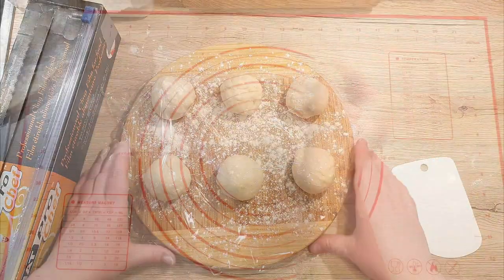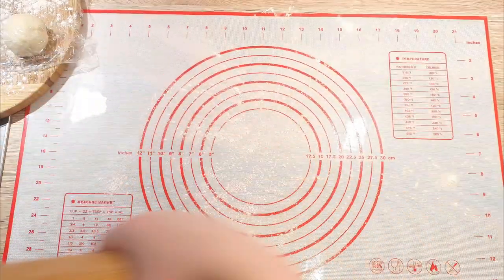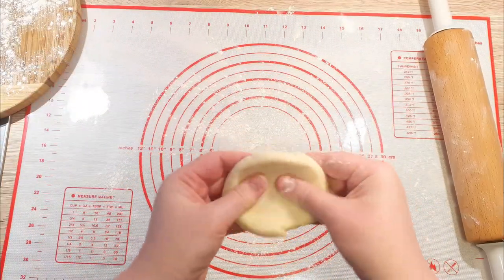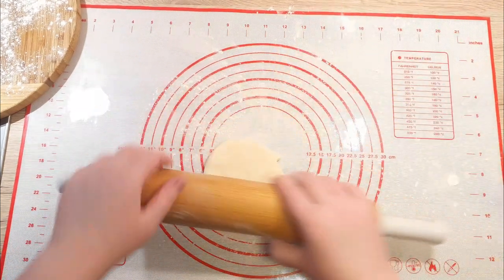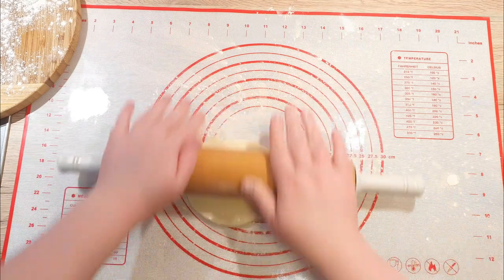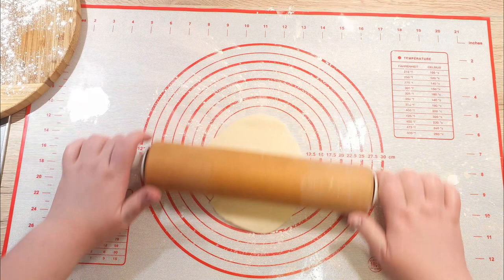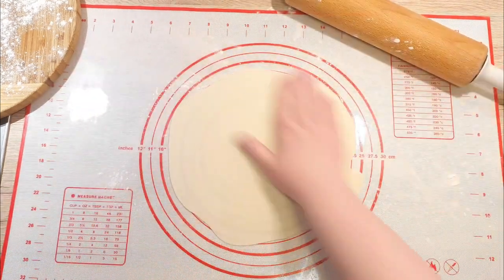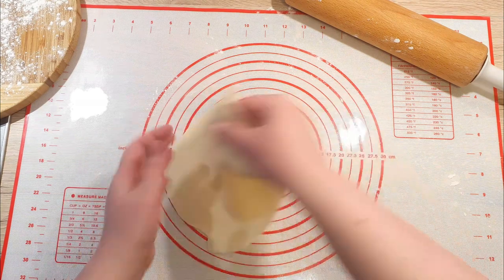After the rest, dust your work surface with flour and start shaping your tortillas. Take your dough ball, flatten it, and stretch it out in a circle. Place it down and roll it out with your rolling pin, turning it with each roll ever so slightly until you reach your desired size — mine were about 25 cm. Just make sure they are not too thin or they might tear.